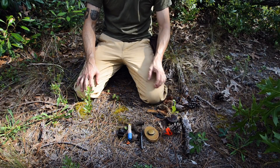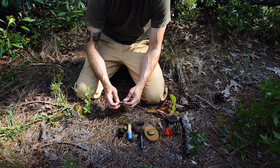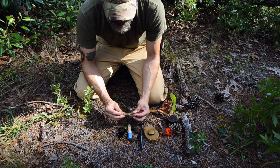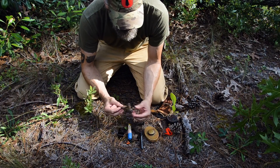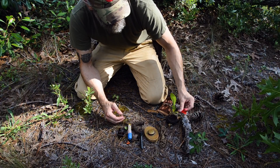My initial primitive backup is a bow drill. I carry about a three-foot length of cordage — in this case it's waxed jute, but it could be paracord or bank line. The purpose of that is for a bow drill, and it saves me the time of making cordage on the fly in the wild.